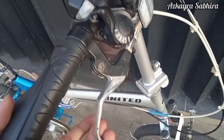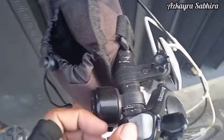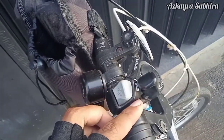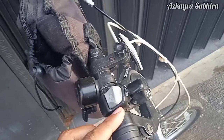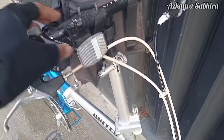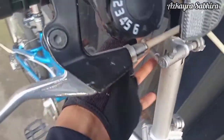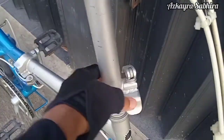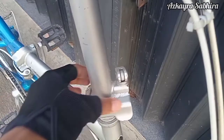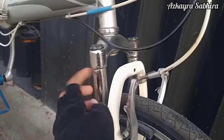Untuk krimnya ini merknya dari Parkle. Untuk shifter-shifternya menggunakan Shimano SIS Index 6 speed. Ada lonceng dan juga mata kucingnya di bagian atas. Ini untuk klaim dari handlepostnya, modelnya jadul.